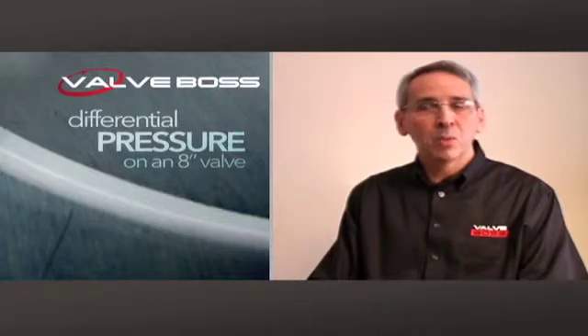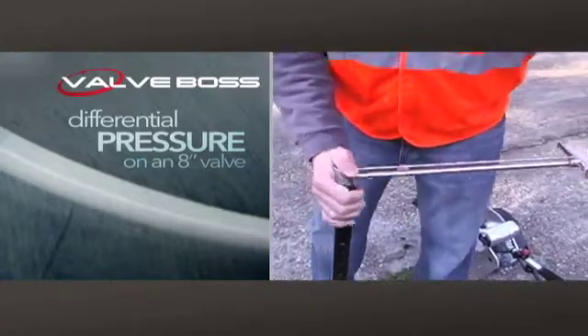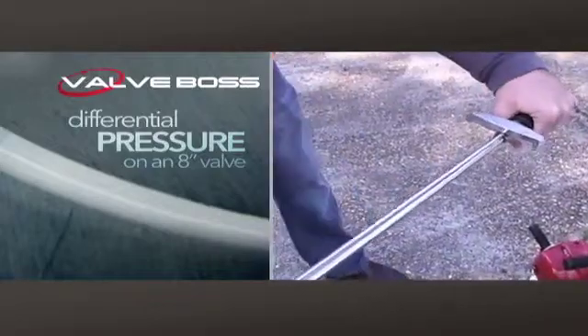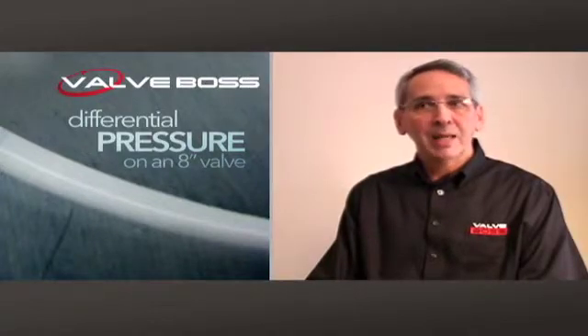That's a tremendous amount of force and most valves will never see that. So being able to study these numbers through torque monitoring with a torque wrench, talking to manufacturers — but it's not simply a matter of getting into a valve manufacturer's catalog and pulling up torque numbers.